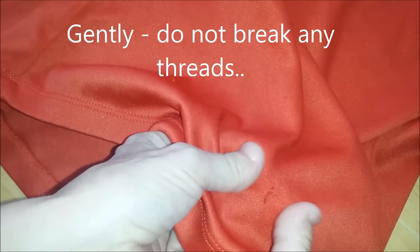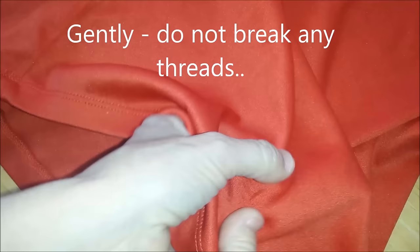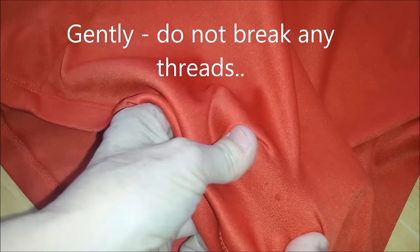Okay, I'm going to fix this little fabric snag. First thing you want to do is just very gently stretch the fabric to pull the snag in as much as you can. Just try to manipulate it — it should get a little smaller.